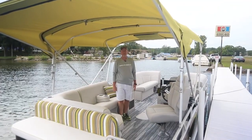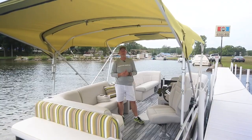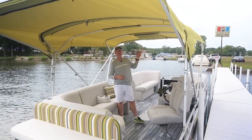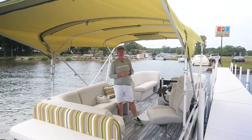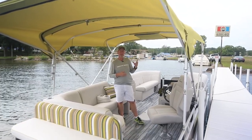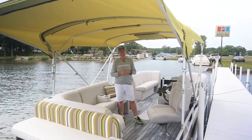I'm Terry Glover with Quest Pontoons. Another option for a privacy enclosure is our Bimini Top drop-down curtain. It simply zips in to the existing Bimini Top. When it's down, it offers a great enclosed area for when you need it.